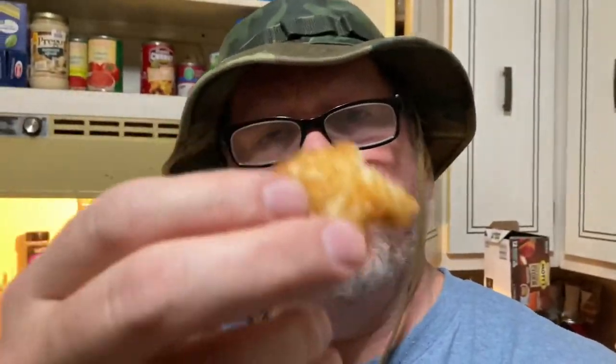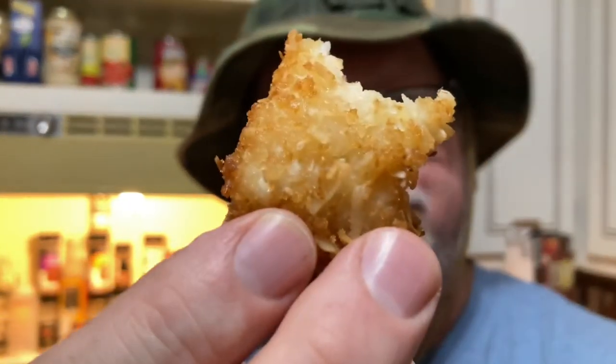Very seldom will I give a frozen meat product a high rating. My food scale goes from zero to ten — the higher the number, the better the food. I give this an eight. For a shrimp that's been frozen out of a cardboard box, it tastes like restaurant quality coconut shrimp. It's white on the inside, tender, medium brown. The coating is perfect — slightly crunchy but not too crunchy. Tender, juicy, and tastes like shrimp should.